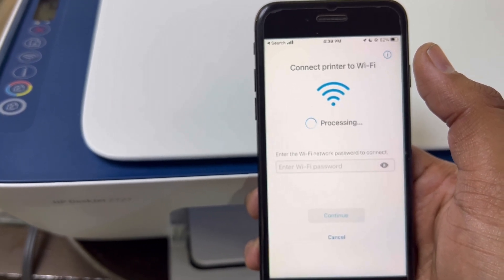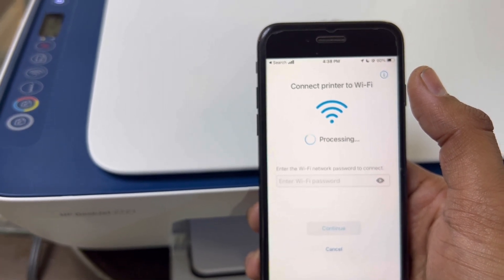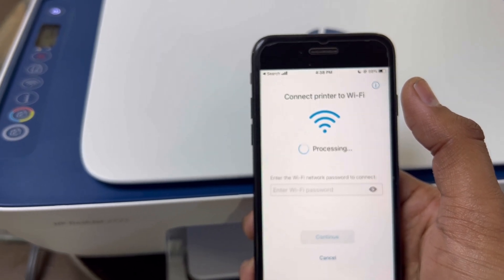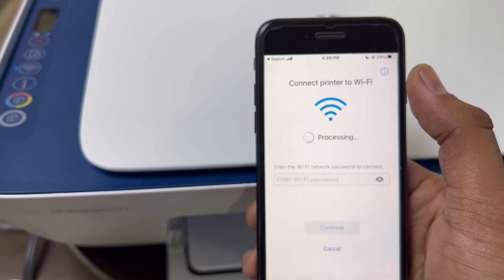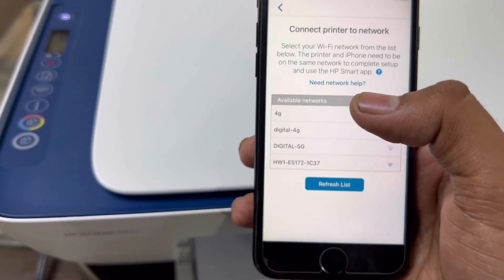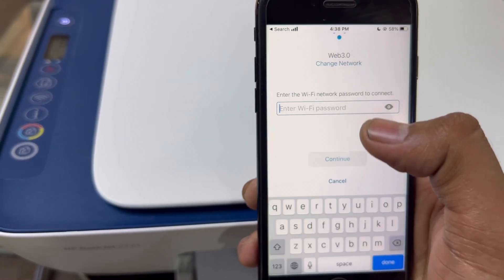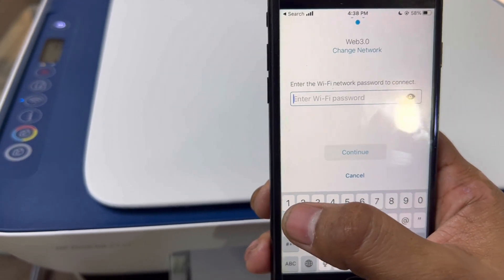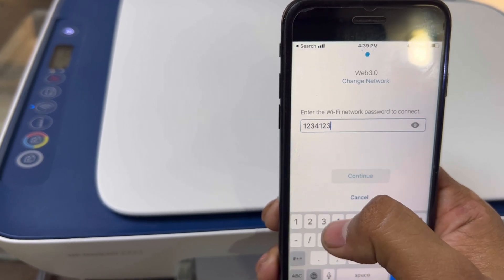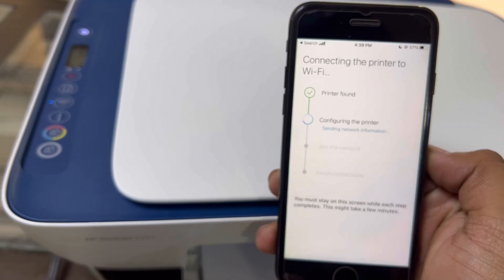It is now searching for wireless networks. We will connect to our network — our office network is showing here. Find your network and put in the password. I'll enter my password. Then click 'Connect'. Printer found — configuring the printer.